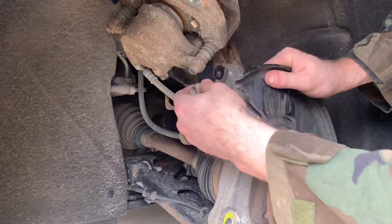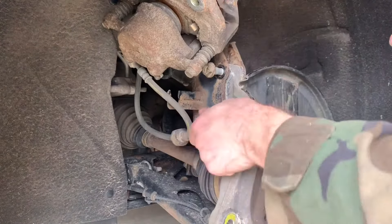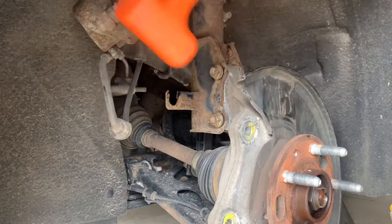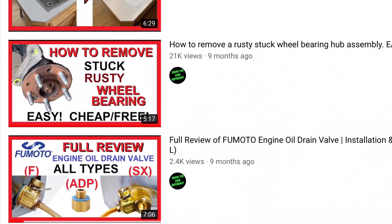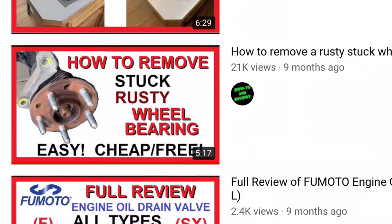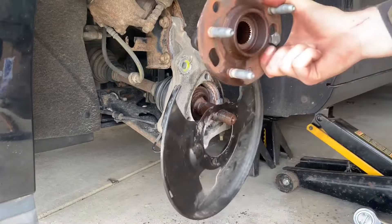Reinstall the knuckle-to-strut bolts to hold things securely in place while removing the wheel bearing hub assembly. My vehicles see snow and salt all winter, and the wheel bearings experience corrosion and have never come out easily for me — they're always seized in there. But here is a video I previously made to remove stubborn wheel bearings easily; I will also put a link in the description below. Once it's free, remove the wheel bearing.